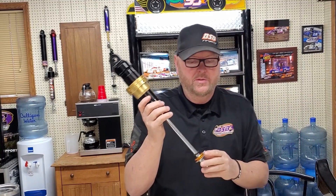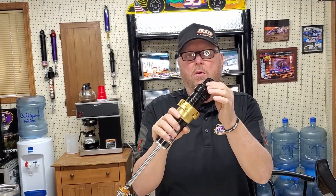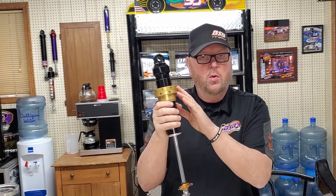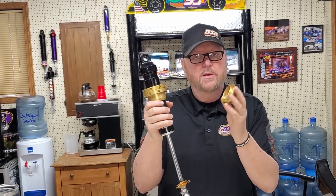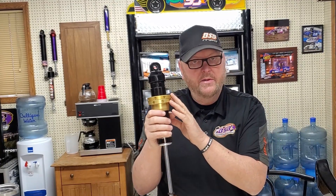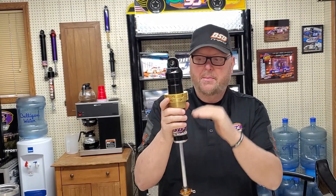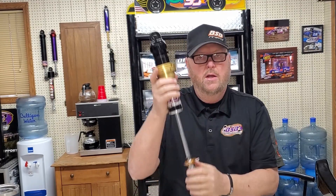You can get it in a rebound-adjustable and a non-adjustable. Basic principles: that's a shock eye, that's a cam ball, that's a seal head, that's a shaft. This shock comes with a coilover kit — this one happens to be a two-and-a-half inch kit for a two-and-a-half inch spring. You can also get it with a five-inch coilover kit.